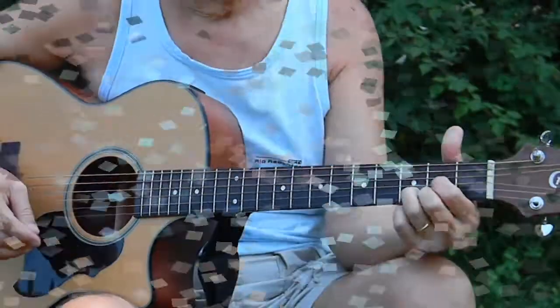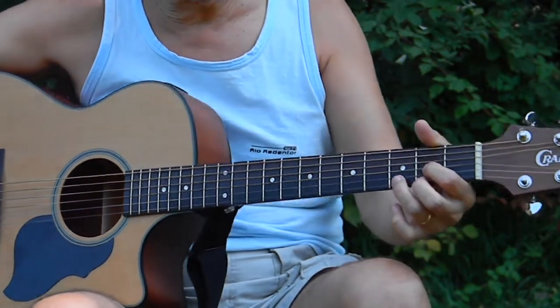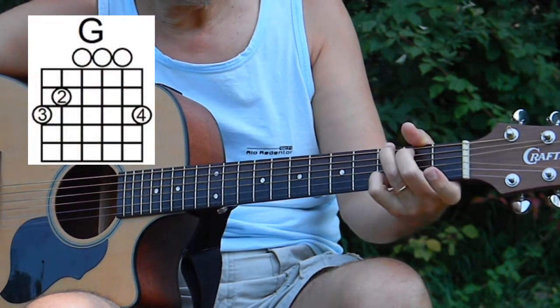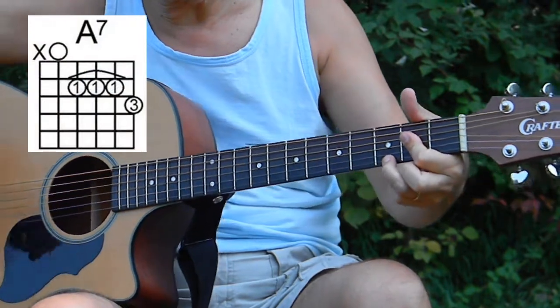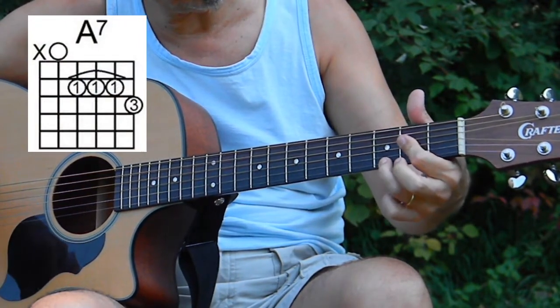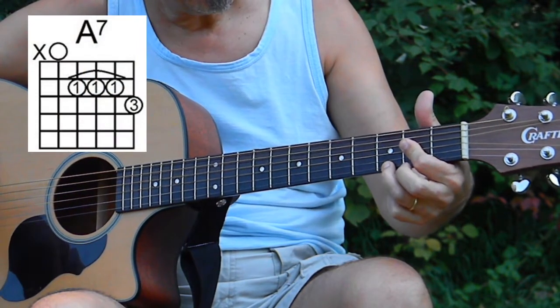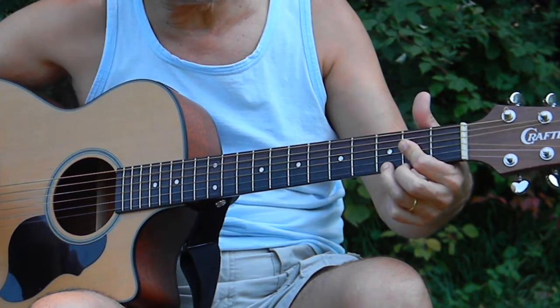We're going to do a close up. This song is in the key of D, and the chords are D, G, and A7. And I'm playing it like this, which is actually G7 form. It may not look like it, but that's what it is.